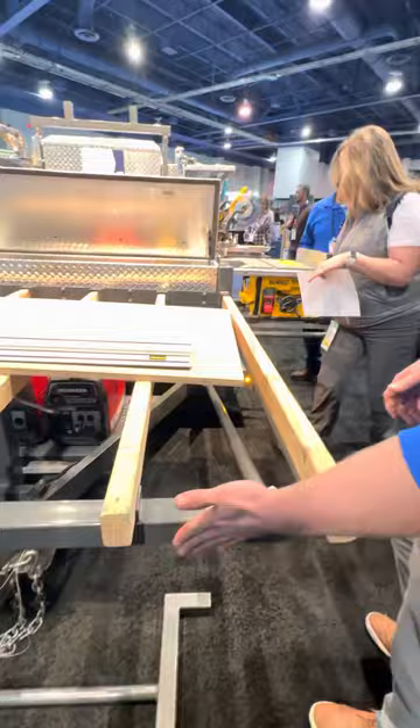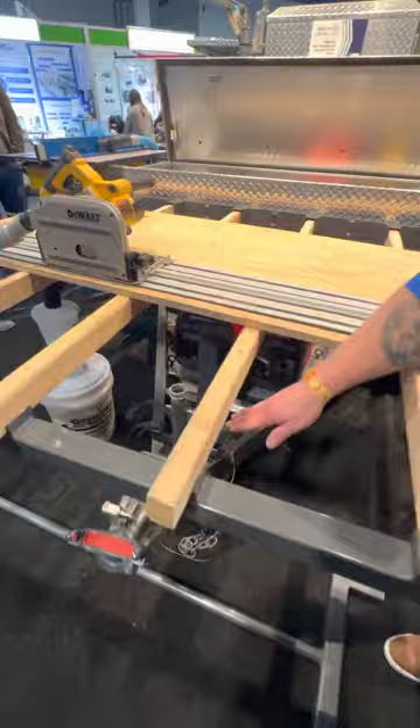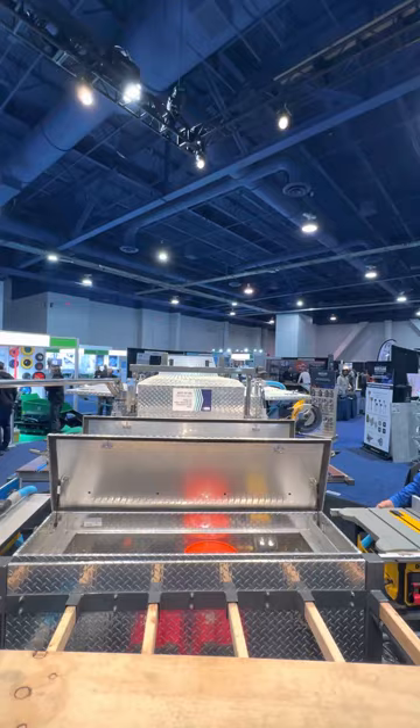When the front end is fully collapsed, this goal post sitting on the ground fits into this section of pipe and stands straight up. It's a continuation of the rack, so if you need to haul your 16-foot pieces of trim or 24-foot sticks of aluminum, you can do that as well.